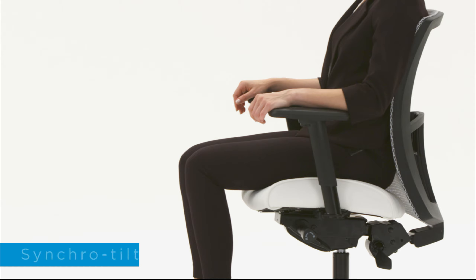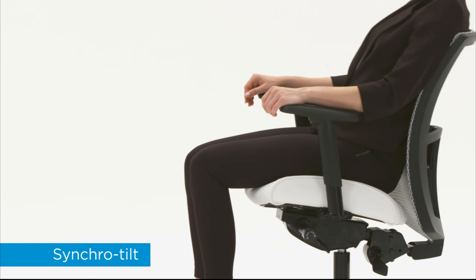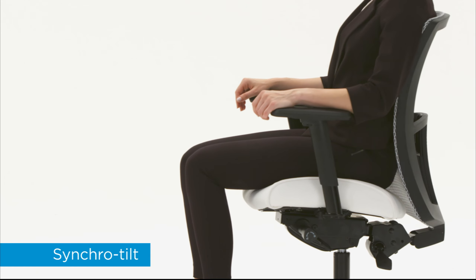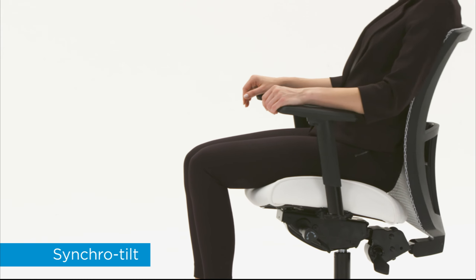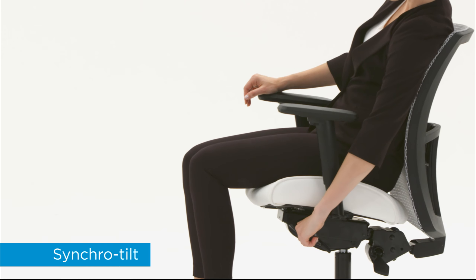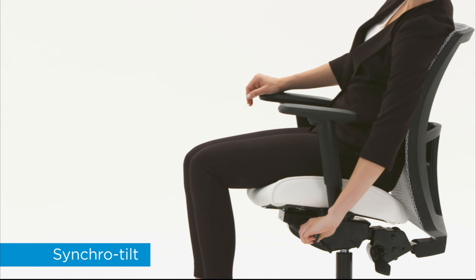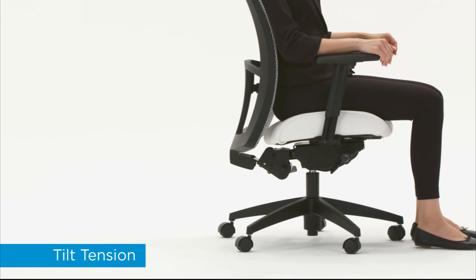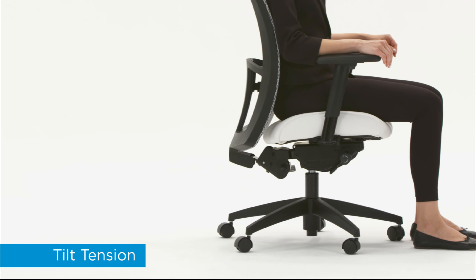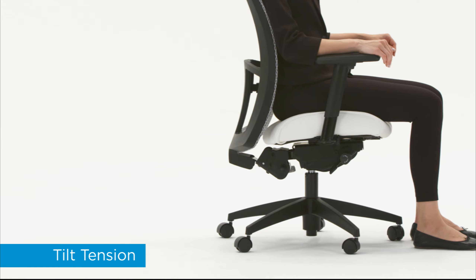Tilting in your chair increases your overall movement throughout the day. The Synchro Tilt feature allows the back to tilt at a faster rate than the seat, opening up the angle at the hips as you lean back. You should be able to tilt freely without effort. If the chair tilts too easily or requires a lot of effort to tilt, adjust the tilt tension.